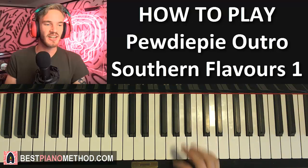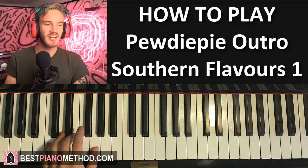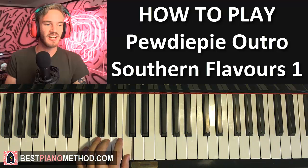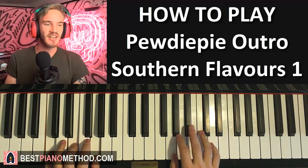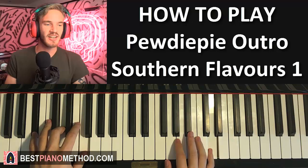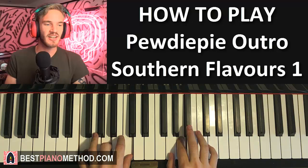Left hand for the second part has three chords: B flat major (B flat, D, F), then C major, and then F major (F, A, C). With those three chords in mind - B flat major, C major, and F major - let's put the two hands together. It goes D and B flat major chord together, C and C major together, and A and F major together. That's the two hands for the second part.